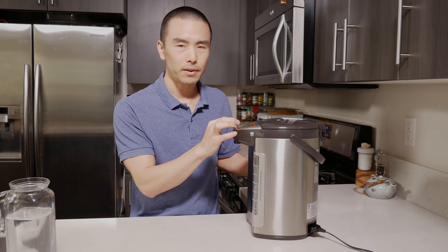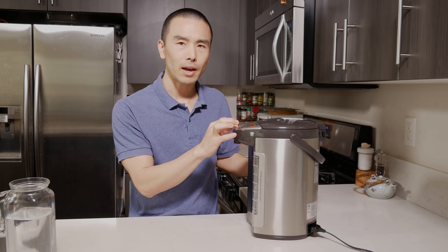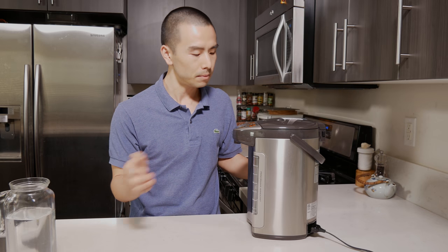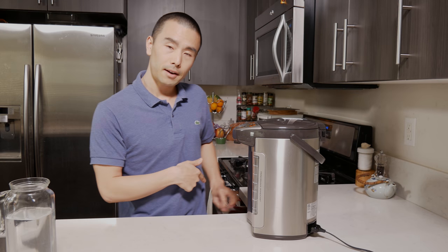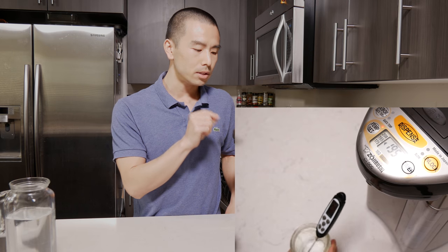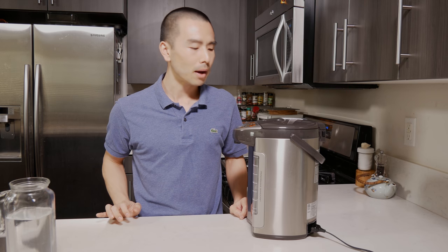I believe 160 is for infant formula, 175 can be used for tea, and 208 is almost boiling water — which you'd want for French press coffee, drip coffee, or pour-over using a Chemex. However, these temperatures displayed on the screen are not 100% accurate. Using my thermometer, I found they're about 10 to 20 degrees off: the 208 setting comes in around 195°F, and the 195 setting is around 180°F. Just keep that in mind when choosing the temperature.